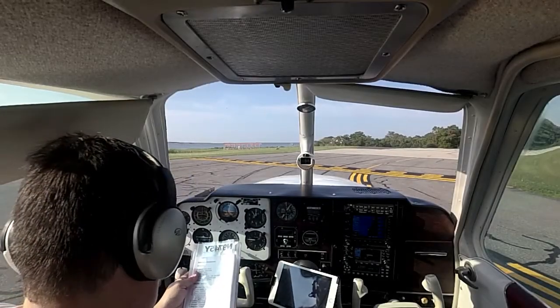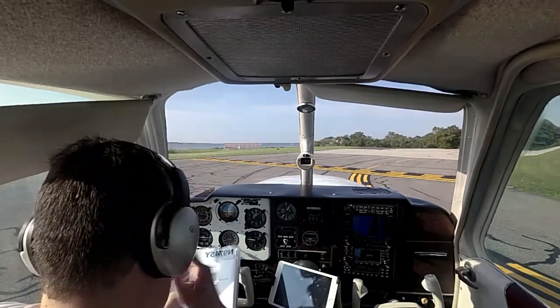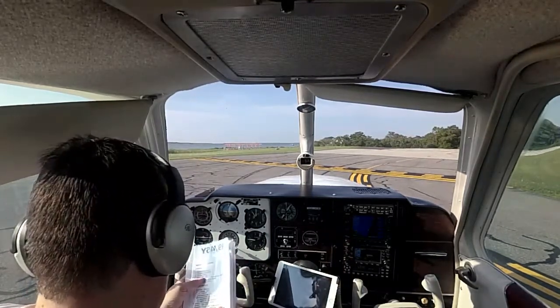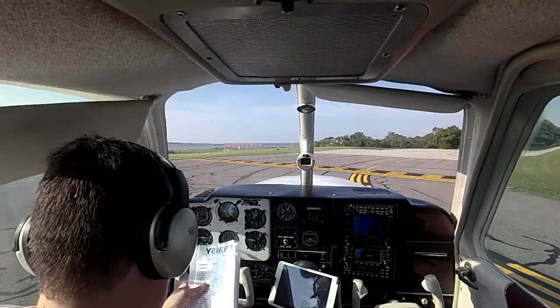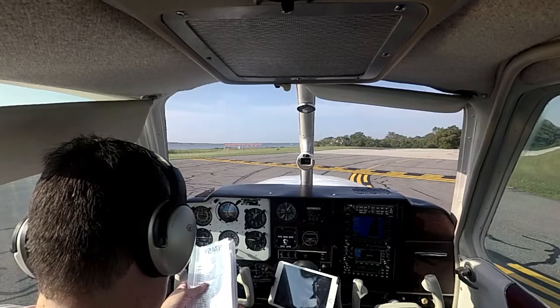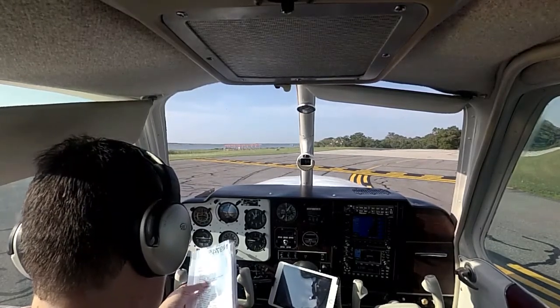Belch check. Parking brake released. My radios are set. I already checked the engine instruments. Autopilot test lights on. Pump is off. I exercised the prop three times. Mag check was good.